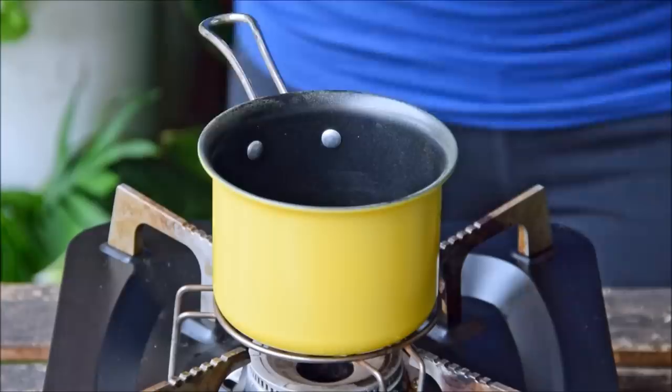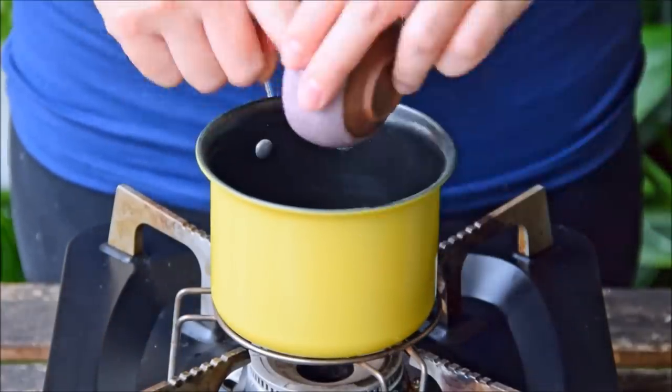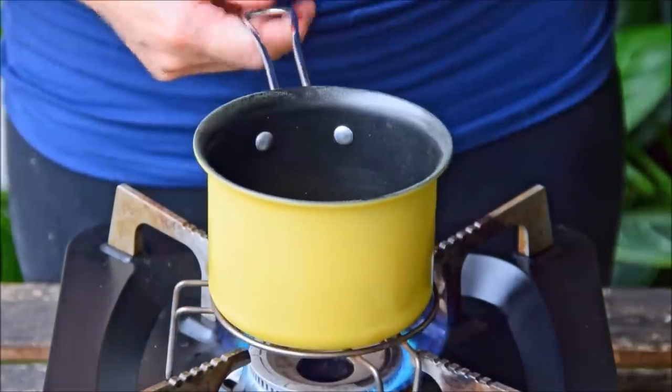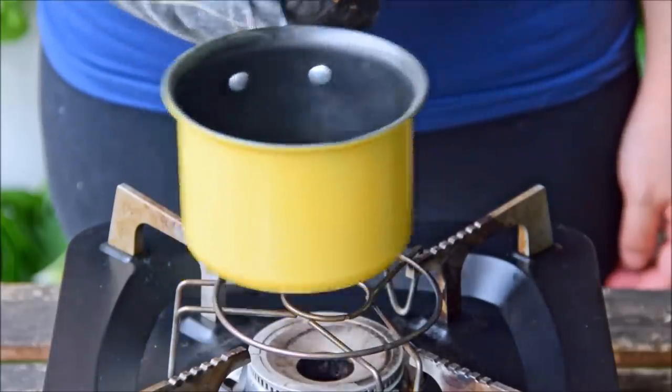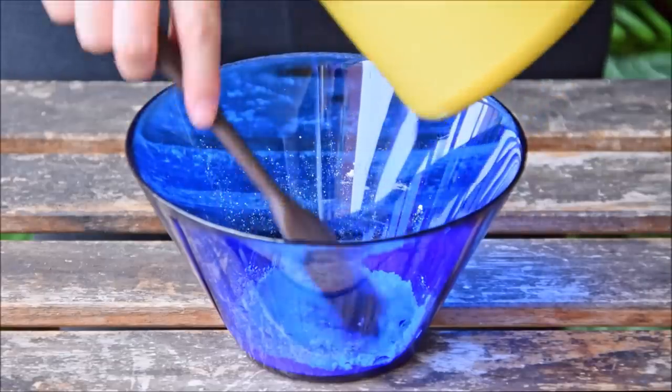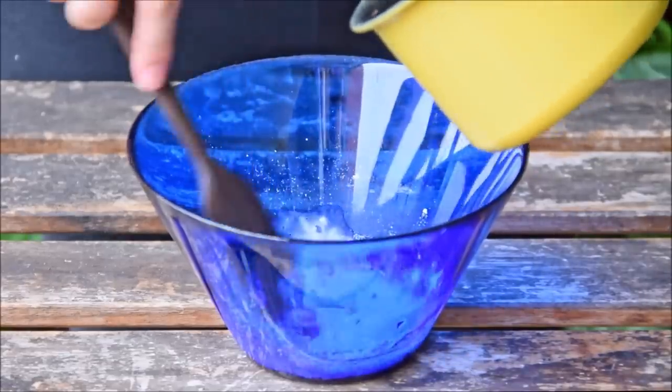To get started, we'll make a quick liquid yeast. To 60 grams of water, add in 6 grams shredded potato, bring to a boil, and reduce by half. Once reduced, wait till it's about 65 centigrade, then slowly pour into 6 grams or about a tablespoon of AP flour, mixing well and breaking up the potato.